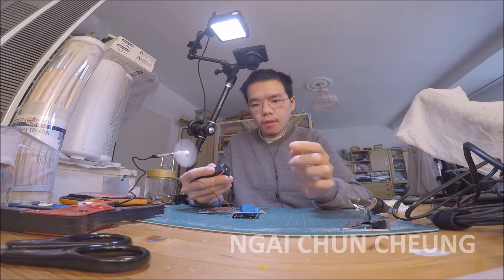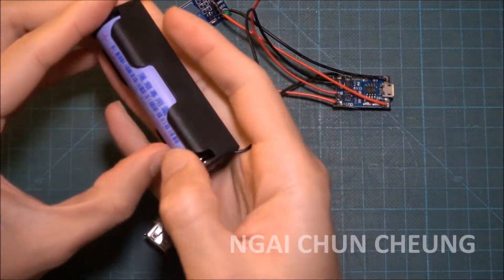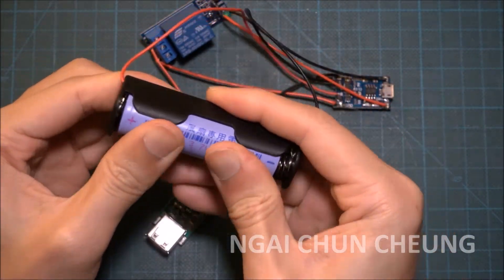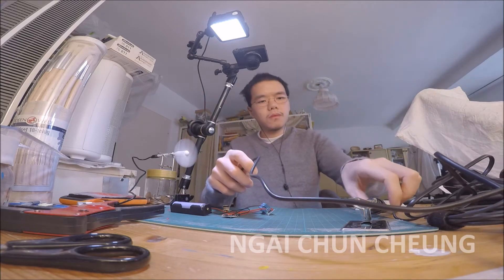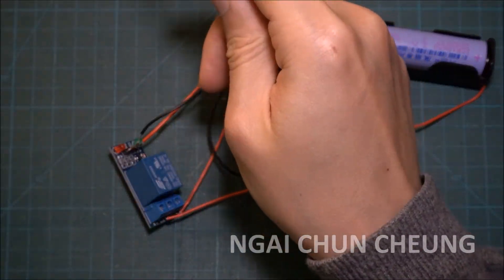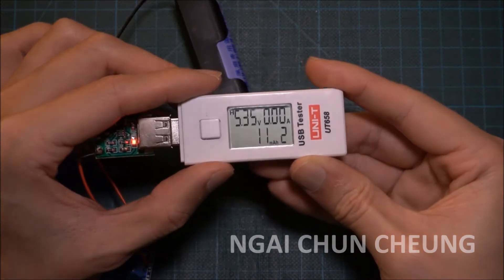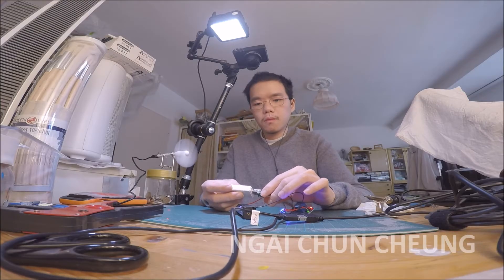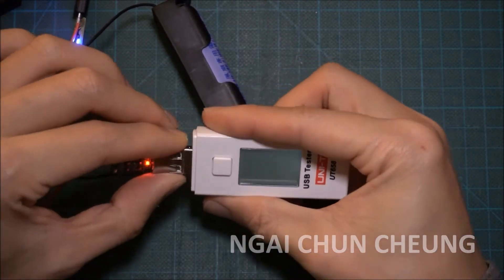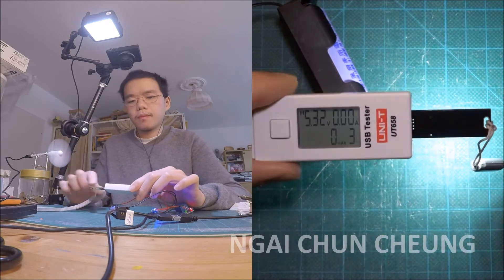I'll put an 18650 battery inside and test the function of the UPS. Let's try it with a USB LED light and put some load on it.